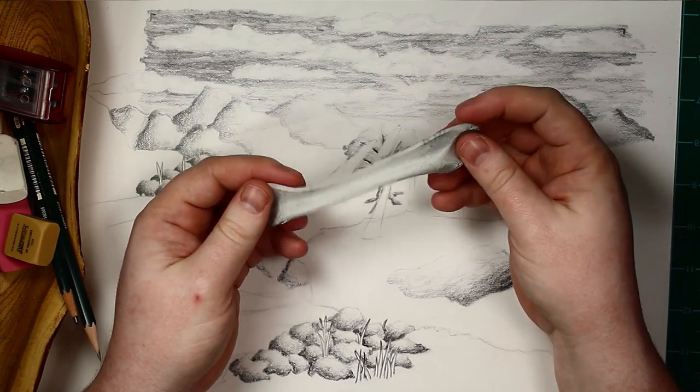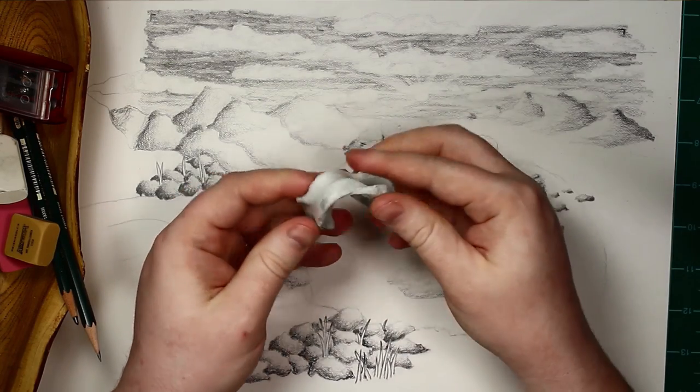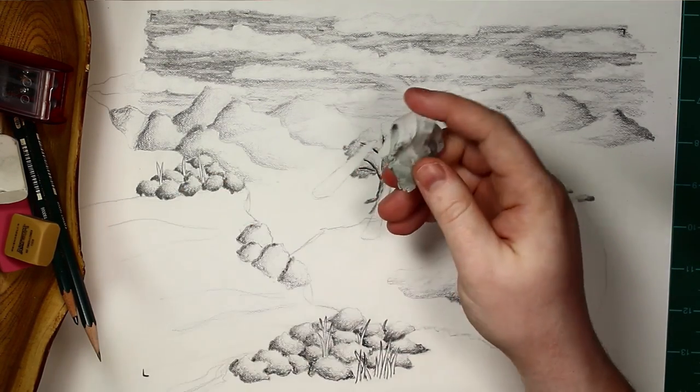You can tell when they're starting to get old because they start to get dark even when you stretch them. Right here when I stretch it, it's really light — a very pale gray. But when you've got a used one, it'll be dark even when you stretch it.